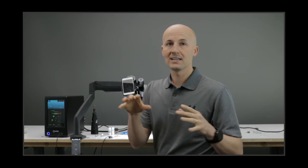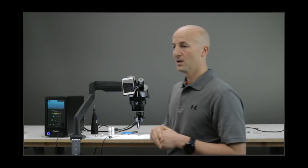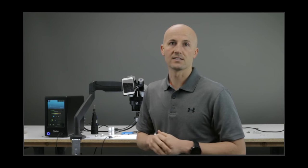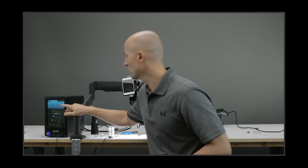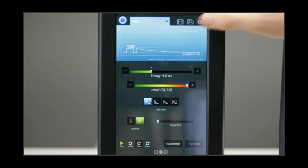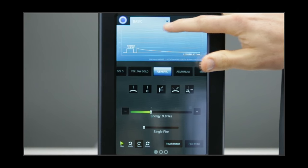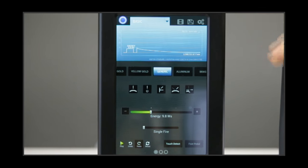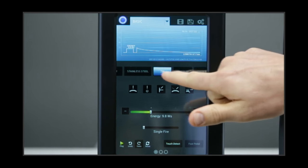No matter what machine you're using, the energy will be basically the same. On the 150S, the basic screen is always up. On the 150S you can choose to use the basic screen. So we're going to start with a silver prong today. I'm going to choose silver, and then go to the prong retipping method right there, and it comes up with the recommended settings.